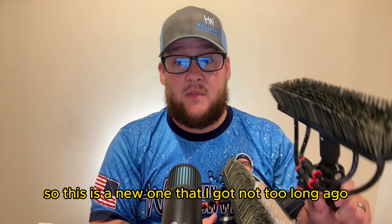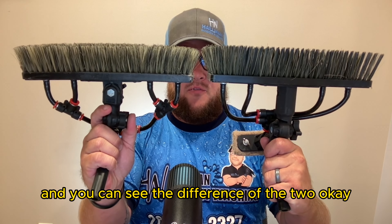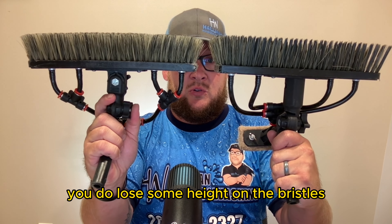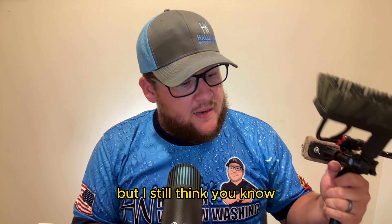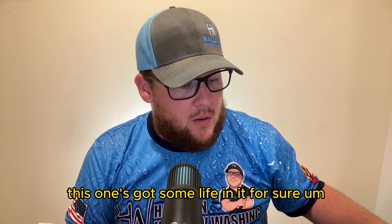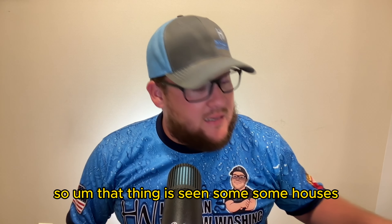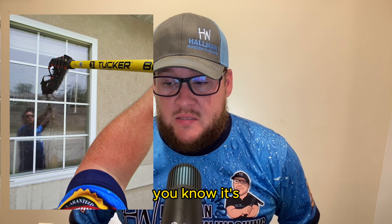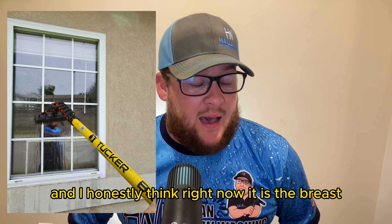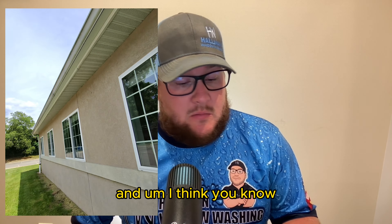This is a newer one I got not too long ago — maybe a dozen houses on it — and you can see the difference between the two. You do lose some bristle height and see a little discoloration, but this one's still got life in it. I do 70 to 100 houses a month solo, so I'm probably up to four or five hundred houses on the original since March. It's done a fabulous job, and honestly I think it's the best waterfed pole brush on the market right now.